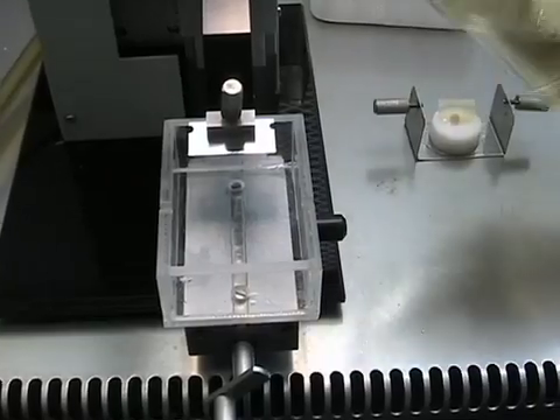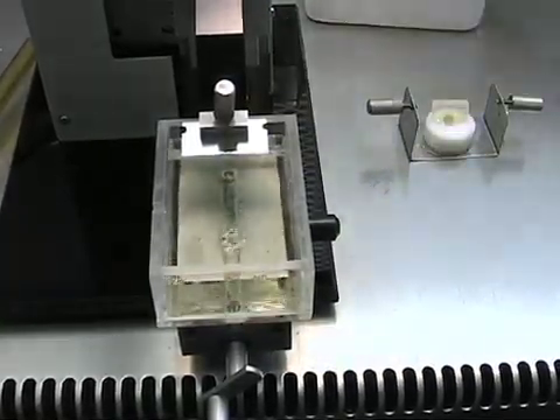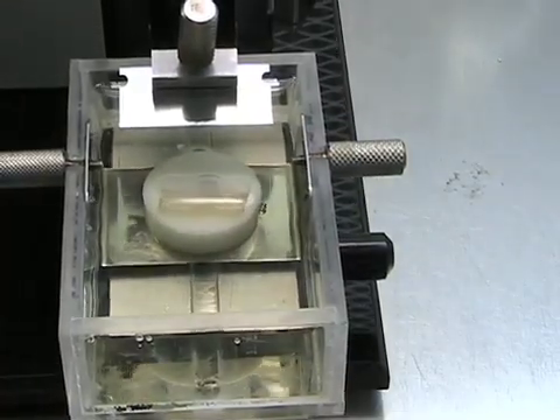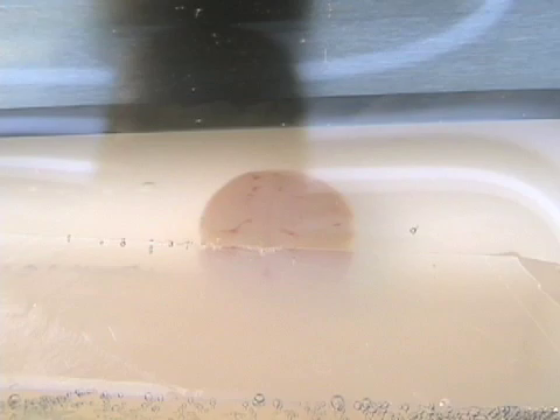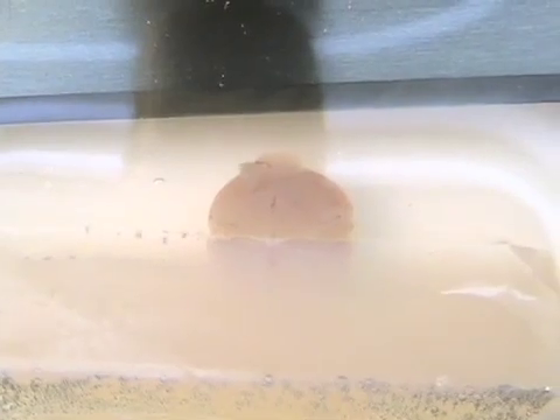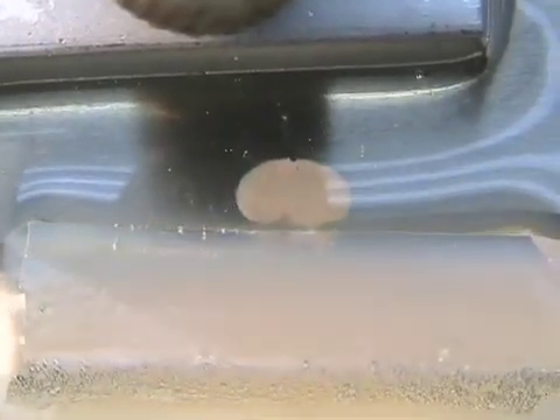We're now ready to transfer the brain into the buffer of the vibra slicer. I add dissection solution to the vessel and mount the support with the brain facing the blade. I find the beginning of the brain by moving it towards the blade, cut a little of the olfactory, then move the blade about 600 micrometers down for another cut right through the cortex. I proceed cutting sections at 600-micrometer intervals, continuously and smoothly. When withdrawing the blade, I stop the vibra slicer.